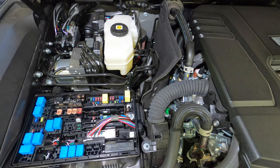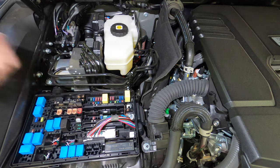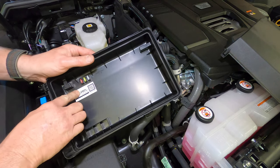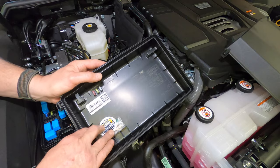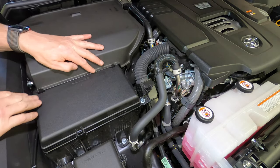Then take the mini relay that came with the ignition relay kit and insert it into the PTC number three slot as shown. If you also purchased the spare fuse kit from Richards, then attach it along with the QR code identification sticker to the inside lid of the fuse box. You can now replace the plastic covers on both the fuse box and the braking system.